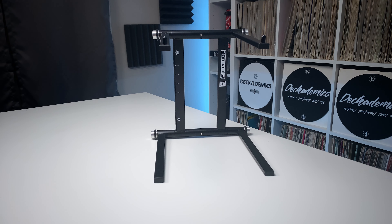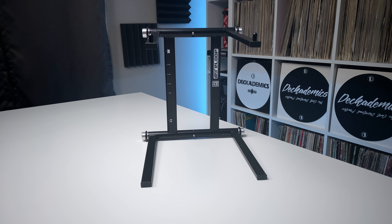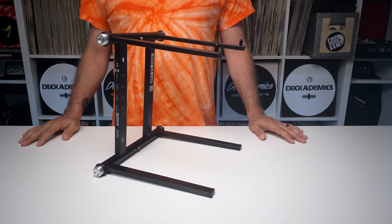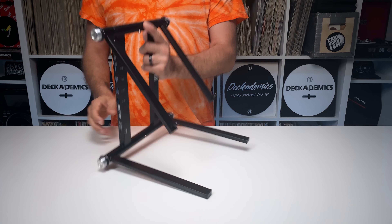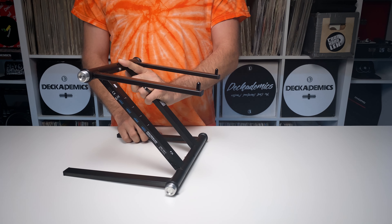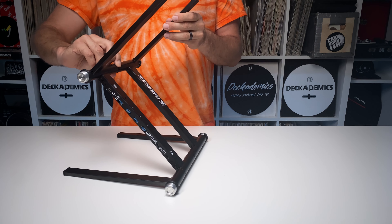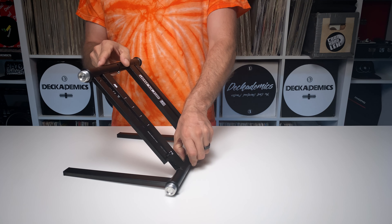In theory, the stand and hub can be used independently of one another. So let's break down each aspect individually. The black powder-coated steel stand is configurable in five functional shapes and one collapsed travel position. You've got the original C shape, where the stand holds your computer about 12 inches above the table. There's also a lowered C shape, the classic Z shape, an extended Z, and a half-Z configuration — perfect for tablets and screens.